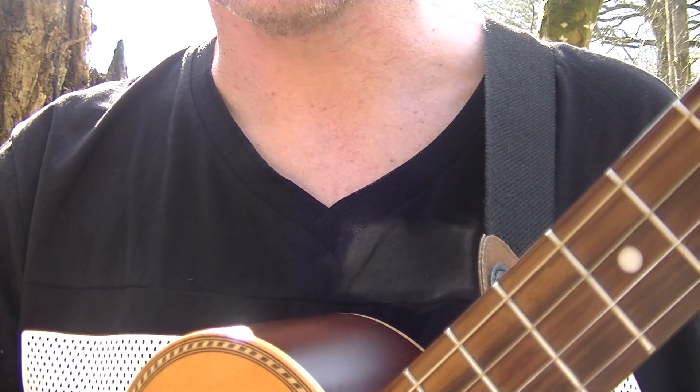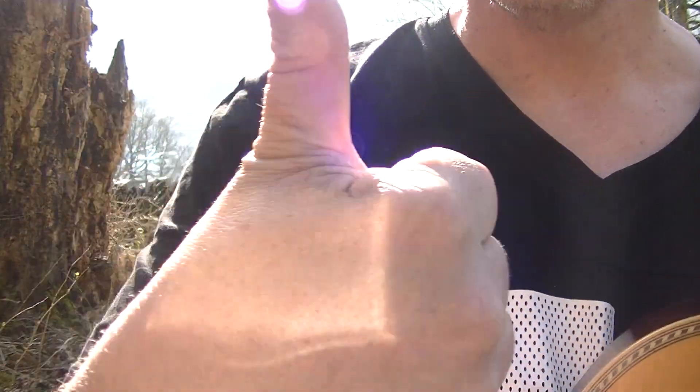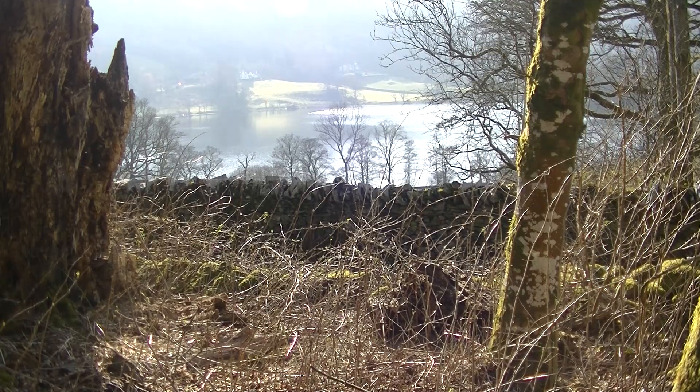That is the basics of the calypso strum. I hope you found this video useful. If you have, please give us a thumbs up and subscribe to Blackpool Music School for more videos. I'm from near Windermere, roughly, and from Ladywood, and from, of course, Dove Cottage. Thank you very much for watching. Take care, and as always, goodbye.